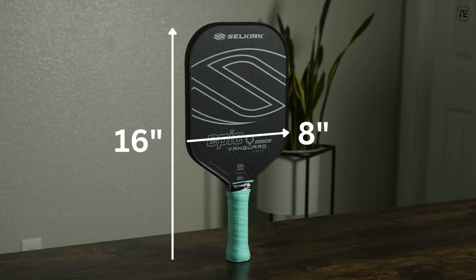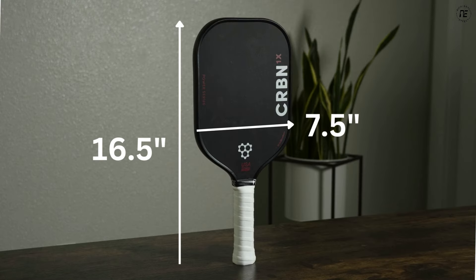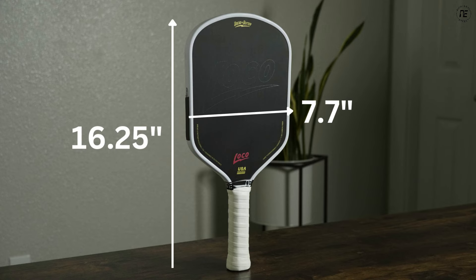Within these guidelines, three primary shapes have emerged. You have a standard shape paddle — a little shorter, a little wider — this one is 16 inches by 8 inches wide. Then you have an elongated shape, which is 16 and a half inches long and 7 and a half inches wide. And then there's a shape that emerged last year called a hybrid shape, which sits in between the two at about 16 and a quarter inches long and about 7.7 inches wide. It's only about a half inch difference going from standard to elongated, but they actually play quite differently.